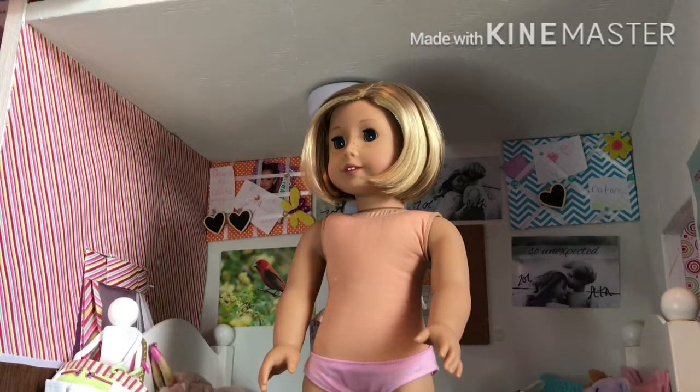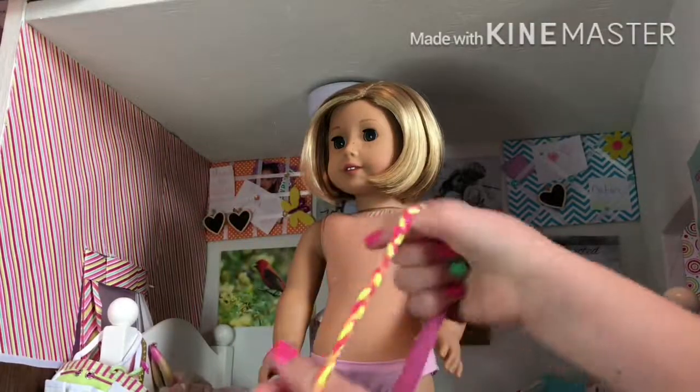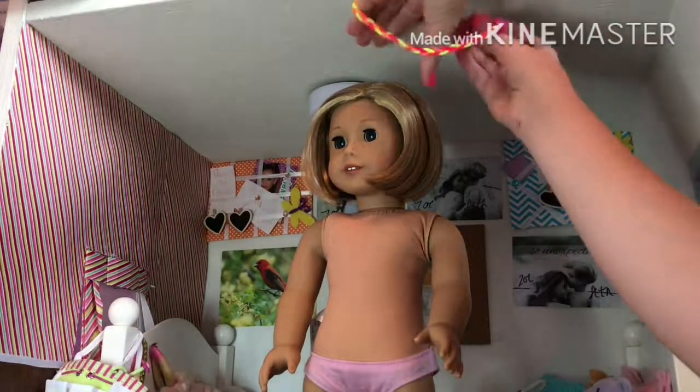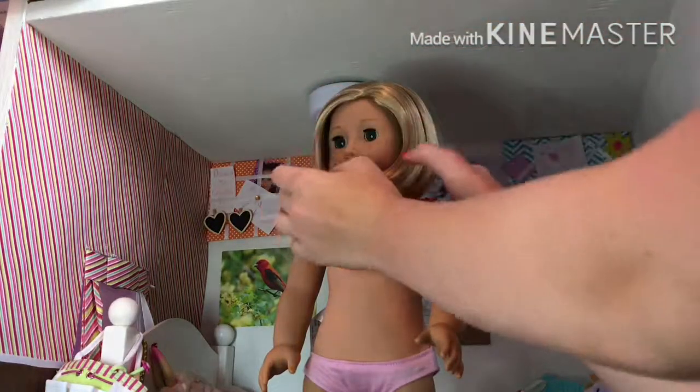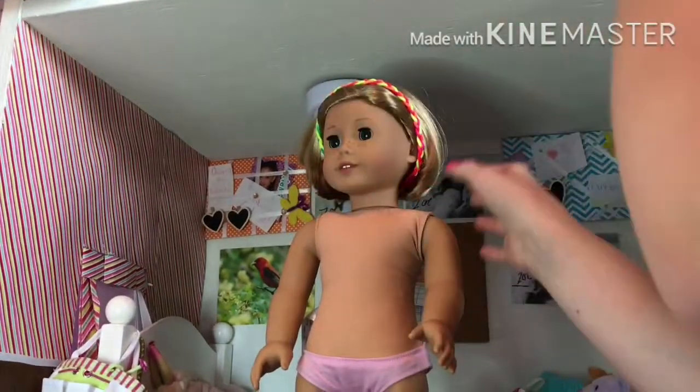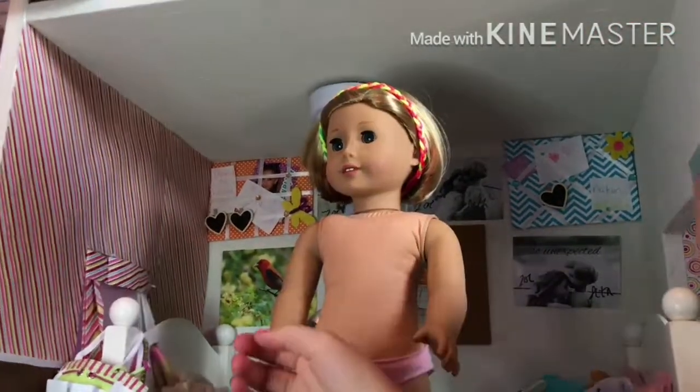Starting the second doll's look - this is a headband from Our Generation that is way too big for the doll's hair. I use it on Addy because she has so much hair, but it's so big it doesn't even fit at all. See, it just falls over her head. Our Generation's heads aren't that much bigger so I don't really know why we're having that issue. I think it could be really cute, but no.